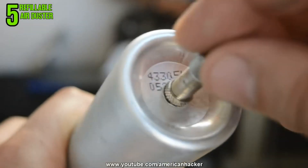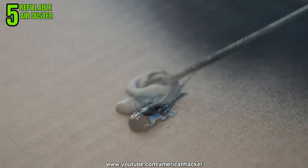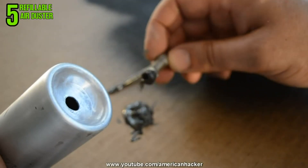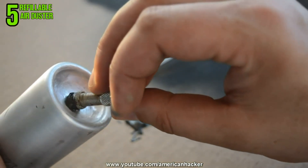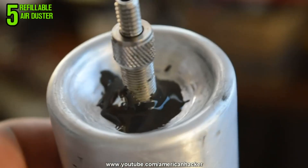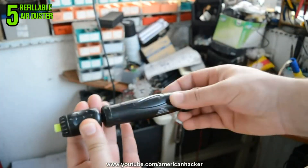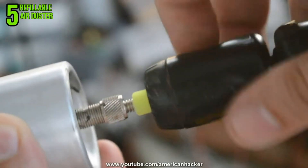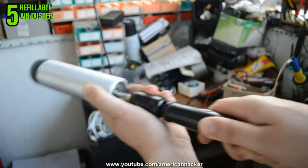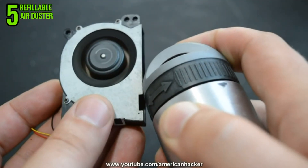I am using very strong epoxy glue that can hold high pressure when the can is full of air. Place the tire valve, put some extra glue to get it super strong, and leave to dry for about two hours. I found this small tire pump and it's perfect for my refillable air duster. Pumping about five minutes and here you have a refillable air can. Don't forget to subscribe, like this video, and visit my channel page for more projects.